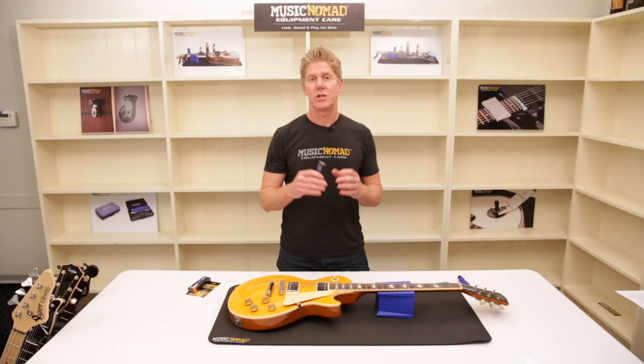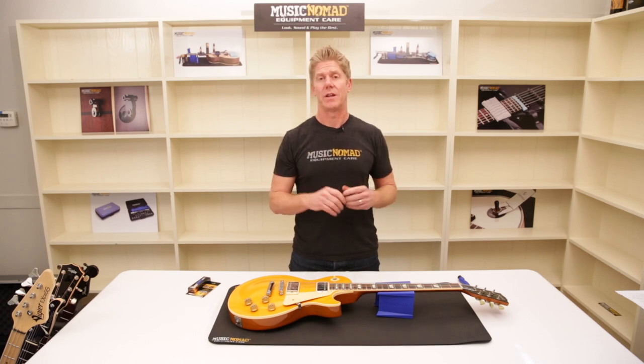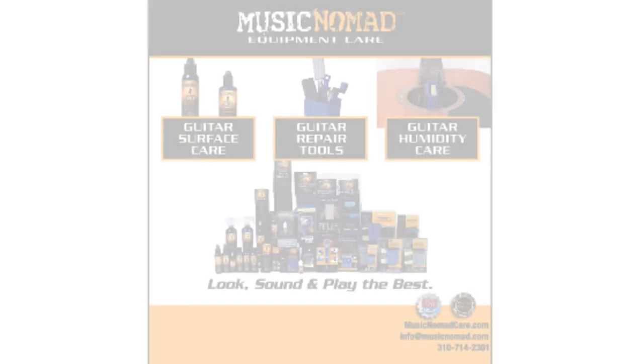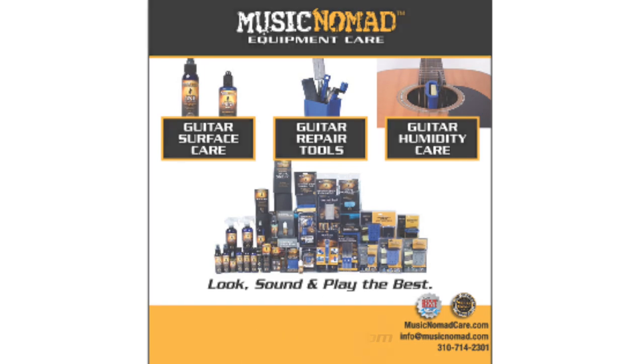Music Nomad's truss rod wrench is packed with features from top to bottom. Thanks so much for checking out our video. For more information on all our products, go to MusicNomadCare.com. We'll see you next time.